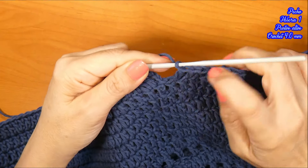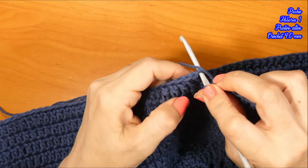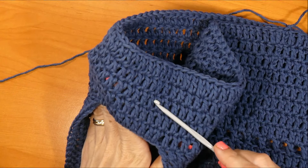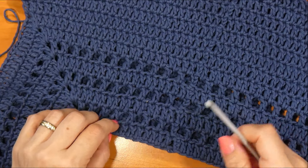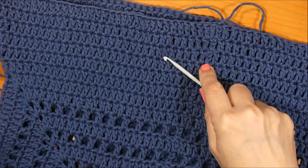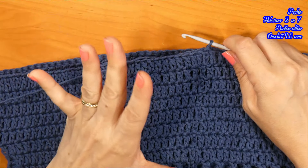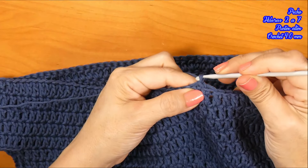Tejí el punto 12, aquí está el punto 13, que es el mismo punto que comenzamos, y cierro con el punto deslizado. Ya llevo desde la sisa 5 hileras. Contando también desde el cuello, llevo 14 hileras en total. Voy a tejer ahora 3 hileras más sin aumento, directo y recto, y luego ya voy a comenzar a tejer el punto fantasía.